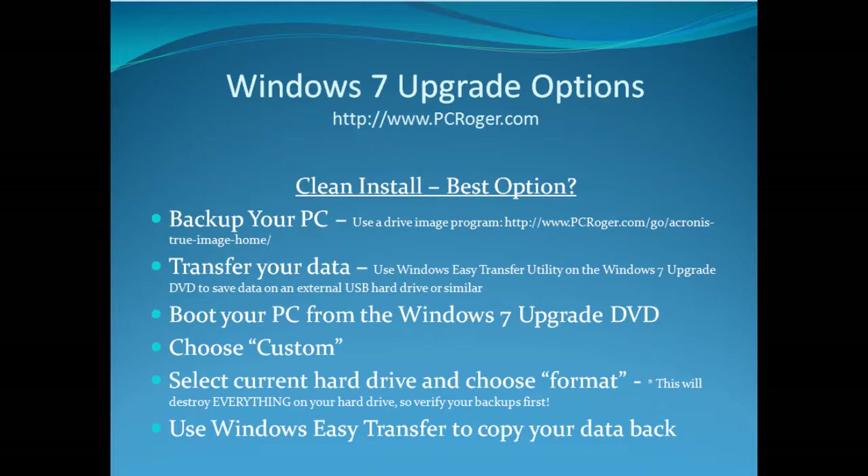Then you boot your PC from the Windows 7 Upgrade DVD and choose Custom. You're going to select your current hard drive and choose Format — this will format your current hard drive and destroy everything on your drive, so do verify your backups first. Then you can use Windows Easy Transfer to copy your data back. And if anything is still missing, you have that complete drive image that you can explore and pull files off of.